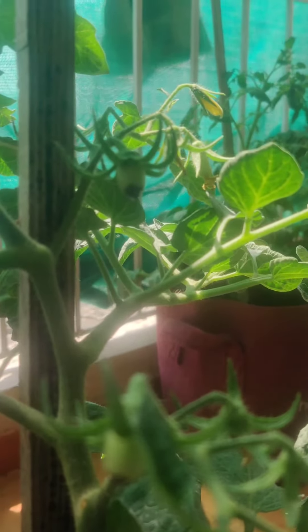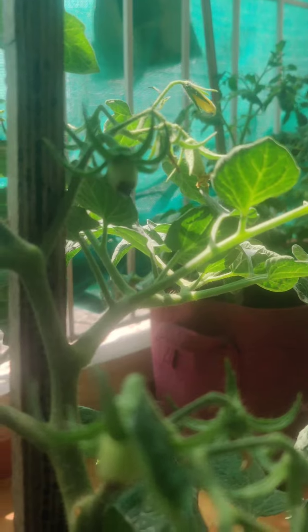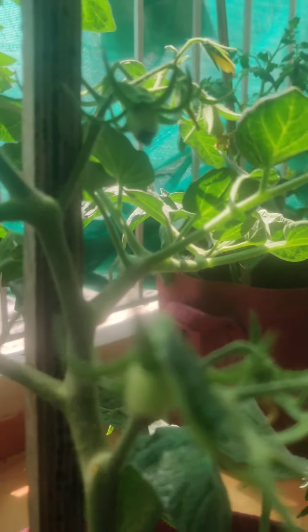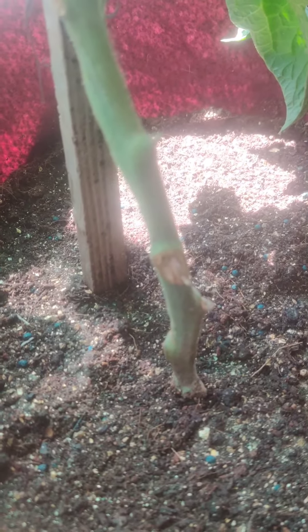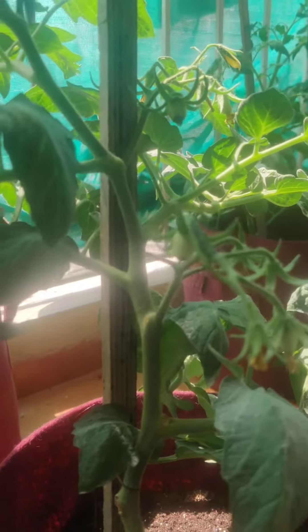Usually, whenever this BER happens, it happens to the first set of fruit and then it resolves itself. But when the problem is persistent, it could be because of a deficiency of calcium in the plant, which could either happen because the soil is deficient in calcium, or the plant is unable to take up the calcium that is present in the soil.